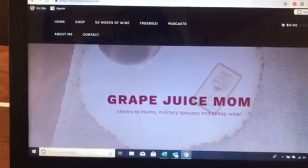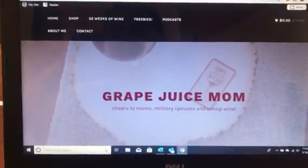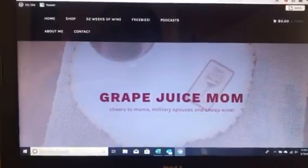Hi everyone, this is Jen from Grape Juice Mom. I'm recording a quick video to show you how to refer a friend on the Grape Juice Mom website.